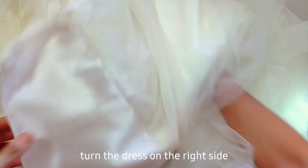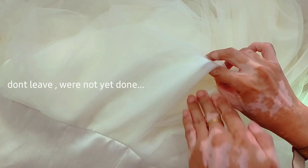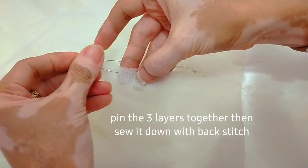Turn the dress to the right side just to check the pocket opening on the tulle and the base layer. Pin all 3 layers of tulle and then backstitch them.